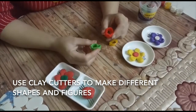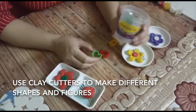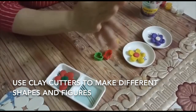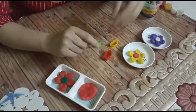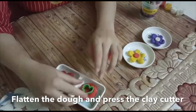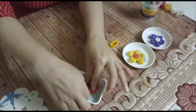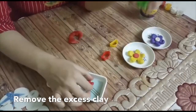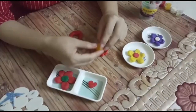Parents, if you have clay at home then you also have these clay cutters — these always come with this kit. If you have these cutters, you can easily help your child to make different shapes. Like here I have a duck shape — flatten the dough and press it over, remove the excess dough, and you will find the shape of a duck. This is a semicircle.